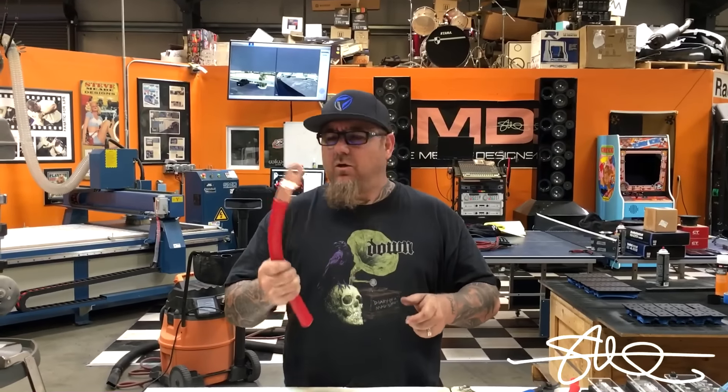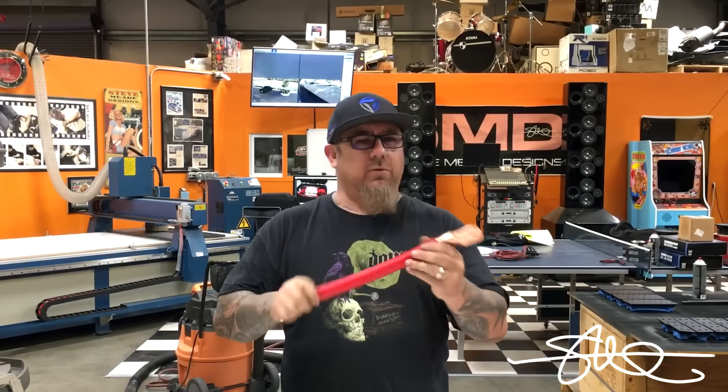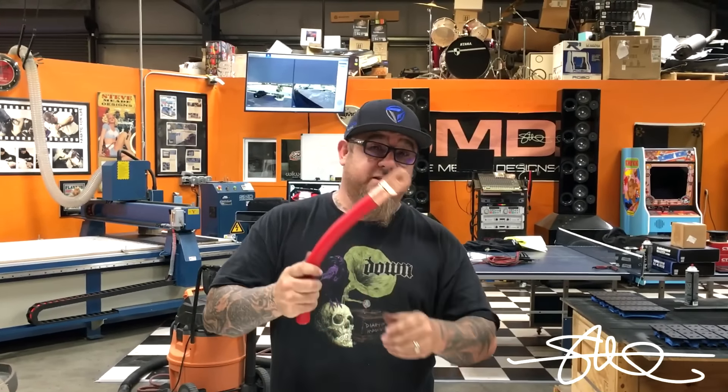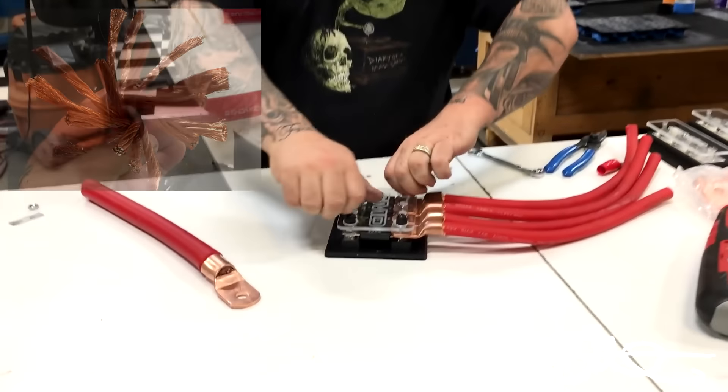People always ask, what would you do with a wire this big? How would you put this into your amplifier — like, where would this fit into your system? Well, this is about three and a half 1.0 cables in one. It is a little bit too big for most amps, but that's all you need is distribution.